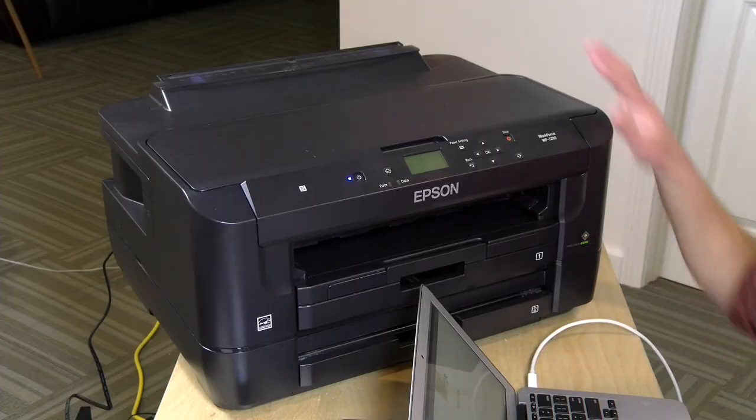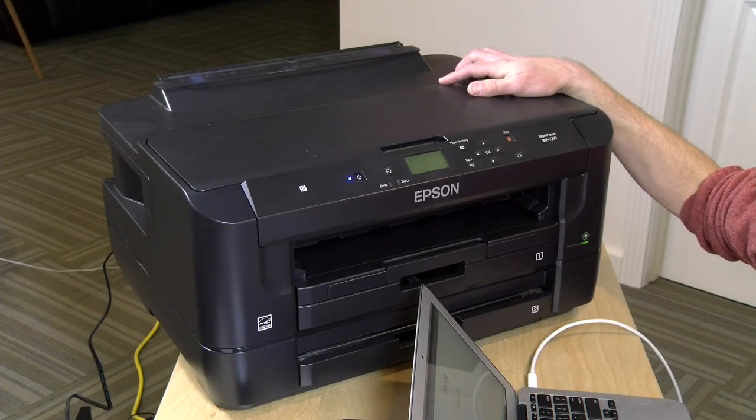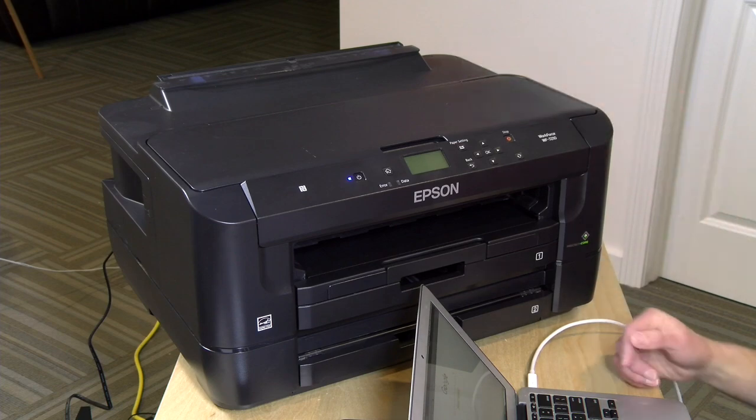Hey everybody, it's Lon Seidman and welcome to my Extras channel where I do some supplementary content and unboxings. I just got done reviewing the Epson WF7210 that came in free of charge through the Amazon Vine program. You can see that full review link down below in the video description. What I've been doing with every major printer brand over the last couple of months is showing how to get Chromebooks to print on these newer printers over Wi-Fi, because it's not always cut and dry to get these things configured. So I'm going to show you how to get a current Epson printer working with Chrome OS.